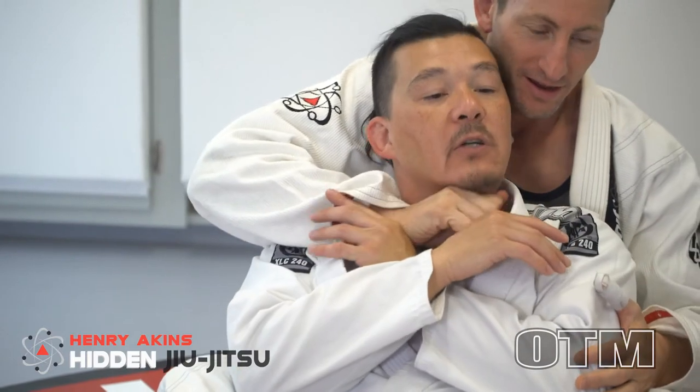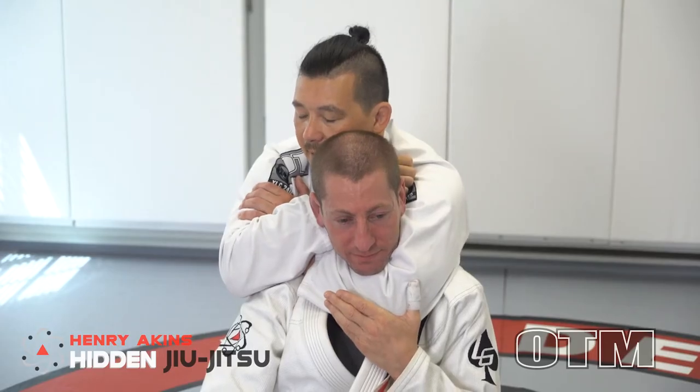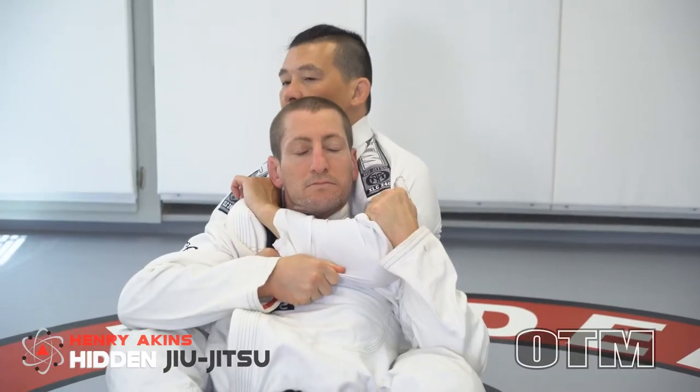Once you can get behind someone, one of the major keys to finishing is understanding how you can properly use your hands to bust through their defenses and get your arm underneath their chin. Once you have your arms in place, it's really important to understand how to properly squeeze so that your opponent either taps or passes out.